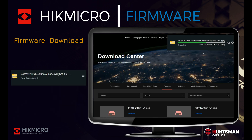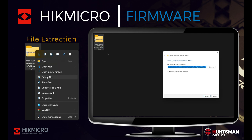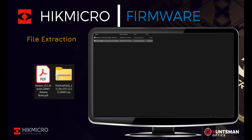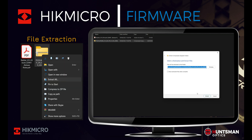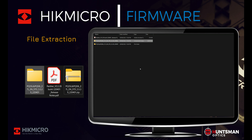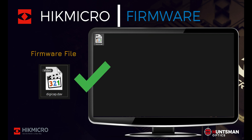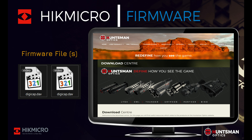Once your download has completed, navigate to the file download location. We need to extract the compressed files from the file archive we have just downloaded. You may need to extract multiple compressed files — please ensure you check all file folders for more compressed files. If you are unable to extract the file archive using Windows, you may have to use a third-party program such as WinZip or WinRAR. Once the archive has been unzipped, you should see a file called digicap.dev — this is the firmware file.